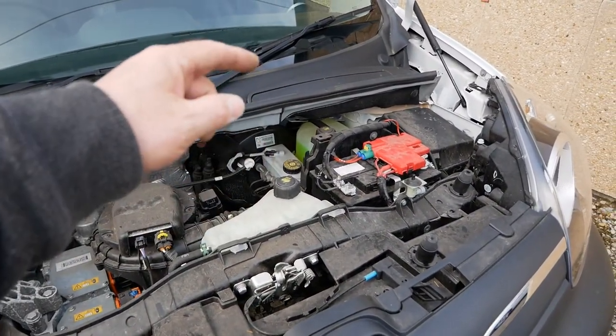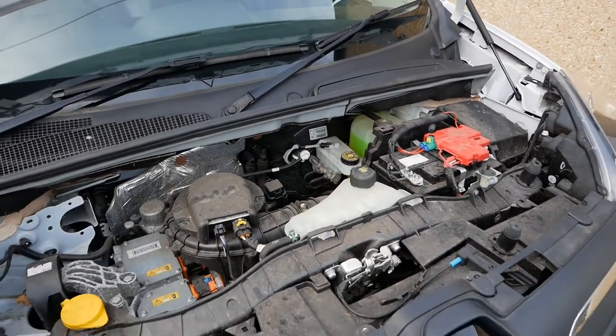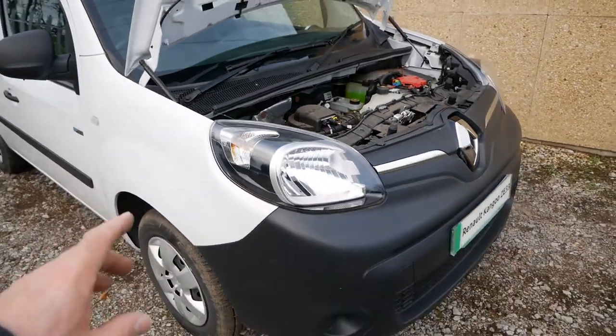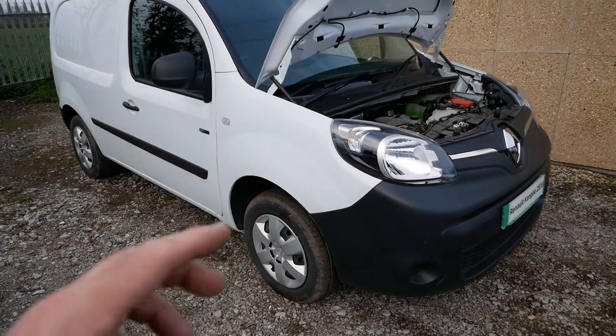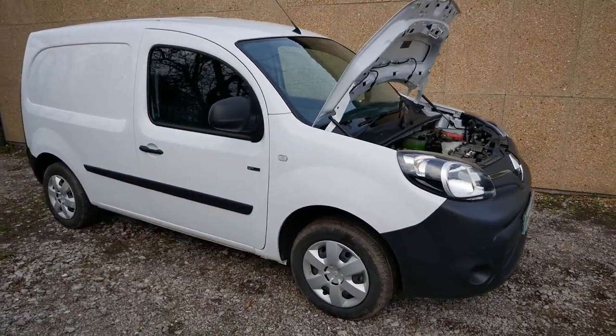All the information on this battery and the possible replacements you can buy are in the video description below. If you found this video useful, please click the thumbs up button, subscribe to the channel if you want to know more about electric vehicles, and check out the playlist for all the other videos I've made on the Renault Kangoo electric van — link in the description below.